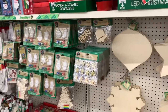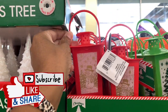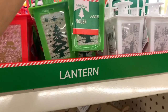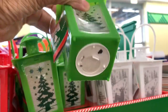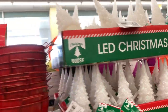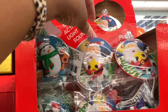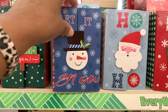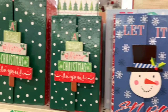Hey guys, welcome back to my channel! I'm here in Dollar Tree and I see that they've added some new items. They have these little lanterns here in red, green, and white and they actually light up — you just have to put the battery on the inside. They still have those trees and these motion activated ornaments, and they have tons of these little boxes that open in the front: the Santa, the Christmas, the present.